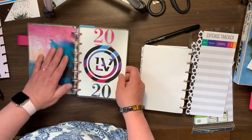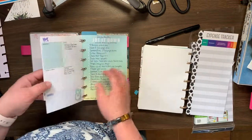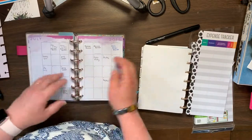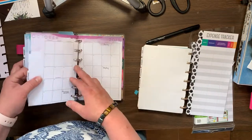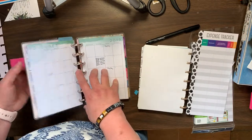The only complaint I have about this planner is for me I don't find it that pretty — it's actually kind of annoying. I've actually considered buying the other one in the dashboard layout in the mini. I don't think I'll get the dashboard layout for the classic.